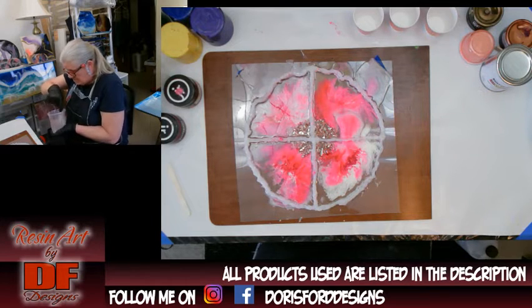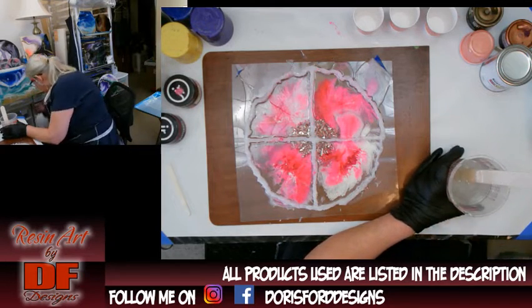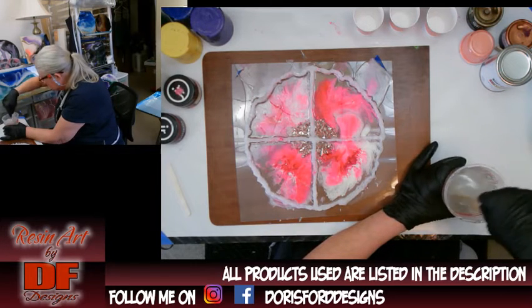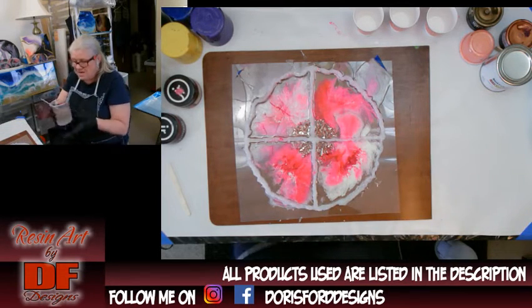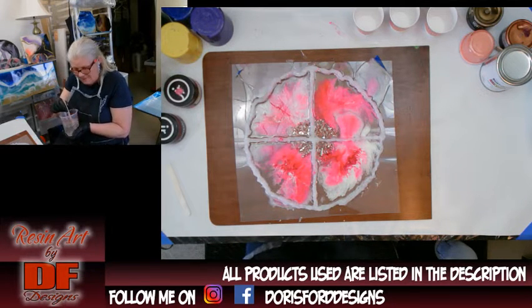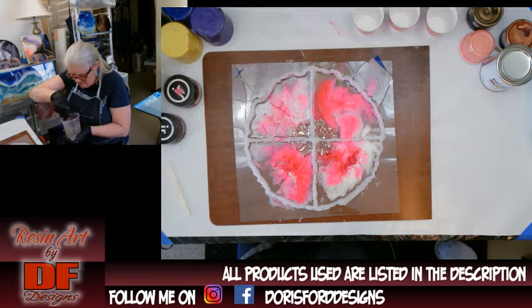I'm mixing my resin. For those of you that don't know, I use Stone Coat Countertops epoxy — I'm still waiting on my Art Resin. But Art Resin and Stone Coat, most resins are a one-to-one ratio. I wanted 10 ounces so I mixed up five ounces of hardener and five ounces of resin. It's always best to put the hardener in first, up to the line, then put the resin on top because of the viscosity difference — resin is a little thicker than the hardener.